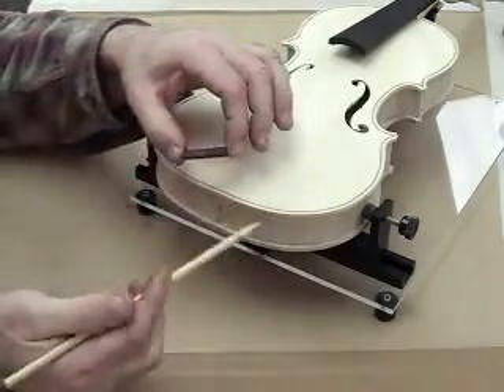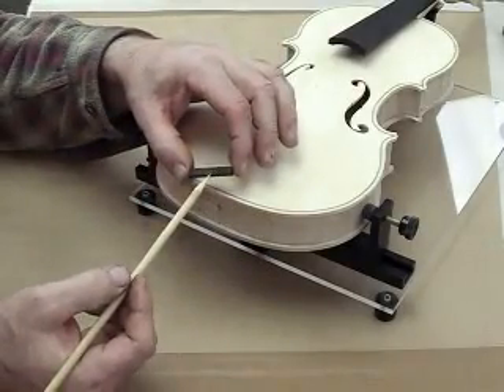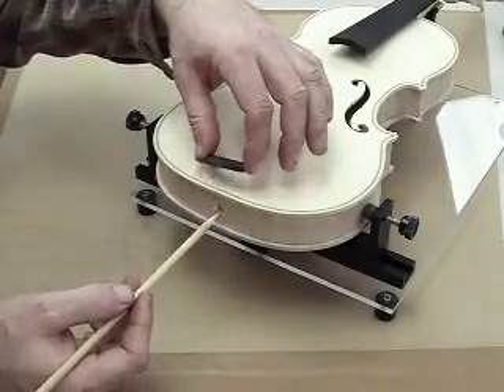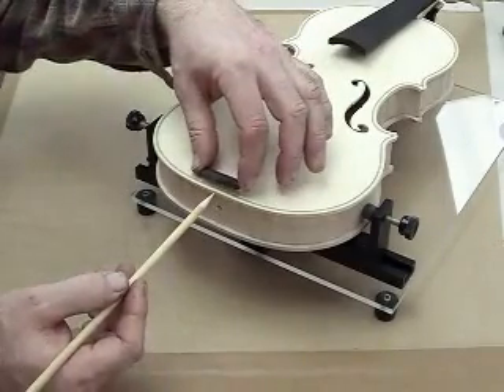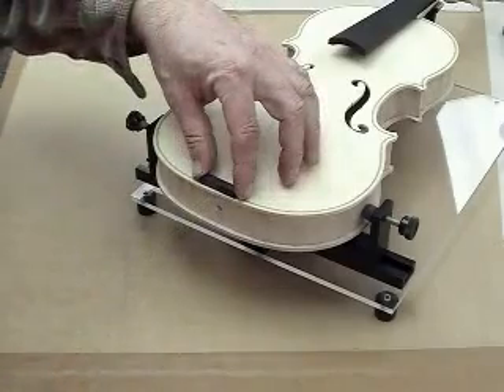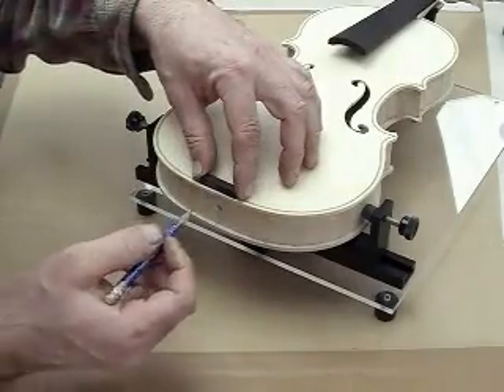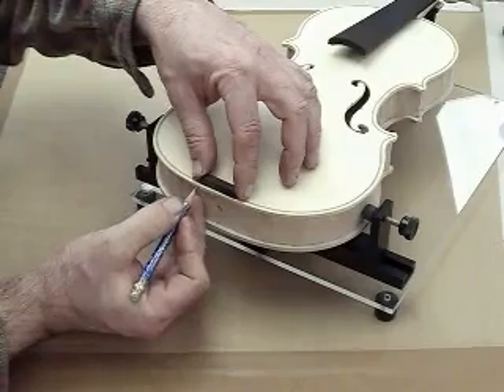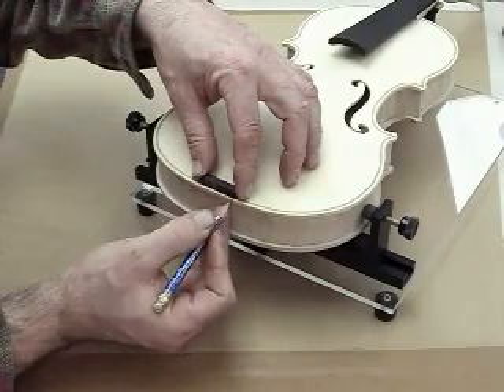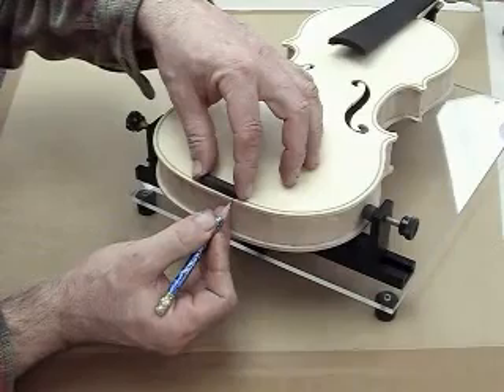Place the center line on the saddle nut and line that up with the center line of the butt joint. Then with a lead pencil, lightly mark the edge of the plate just inside the edge of the saddle nut.